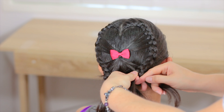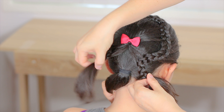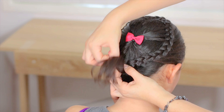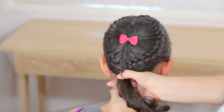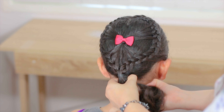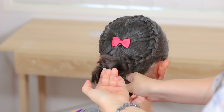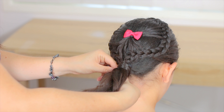We're going to do the same thing with the other braid. When we have them both, we're going to join them and hold them together with an elastic. To finish the hairstyle, I'm going to join the braids to the ponytail and cover all the elastics with a piece of hair.